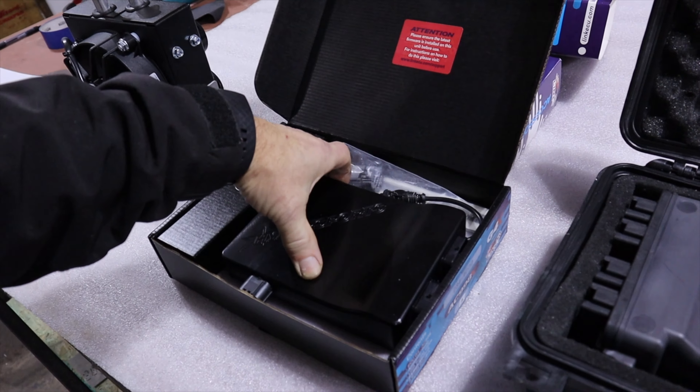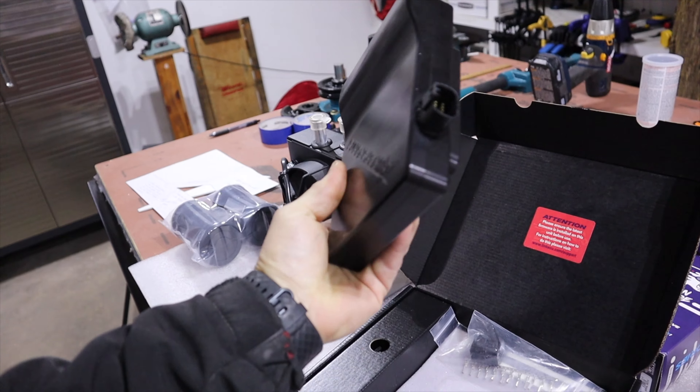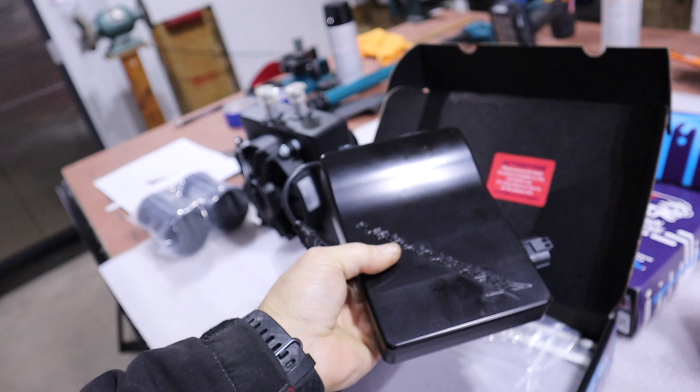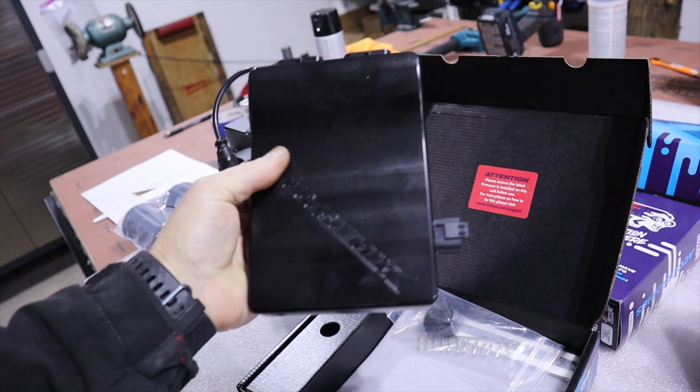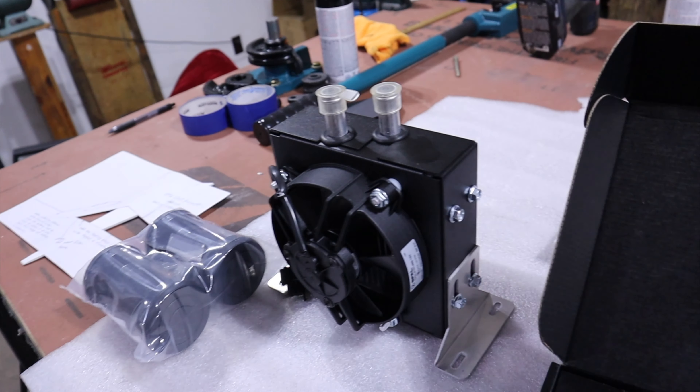Did get my ECU from HyperSports, and this thing is a brick. It's a black box that's going to survive just about anything — very nice, very well made. Just so you know, it's pretty close to three pounds, so there's lots of potting in it.